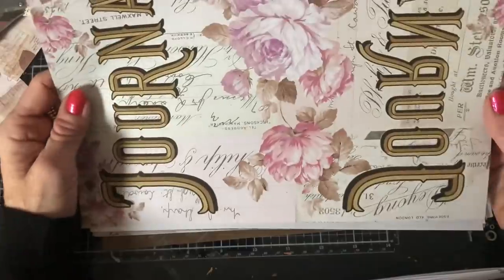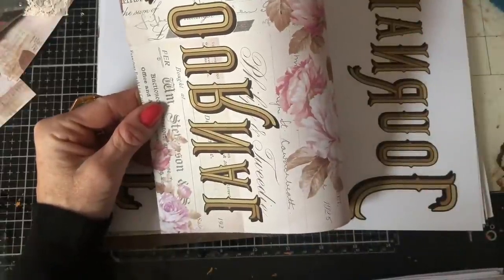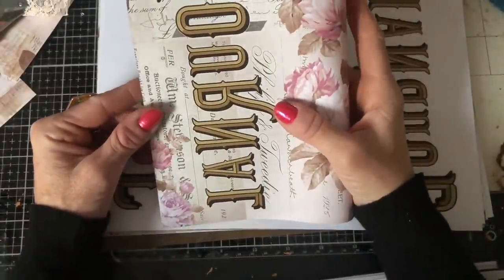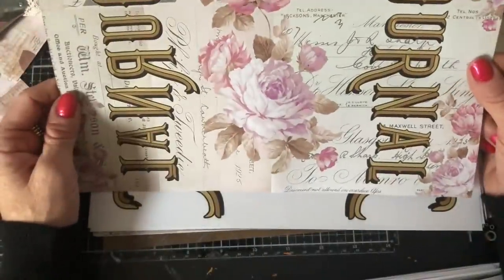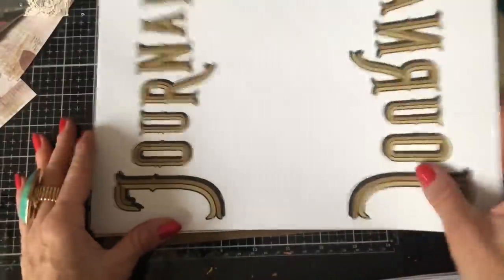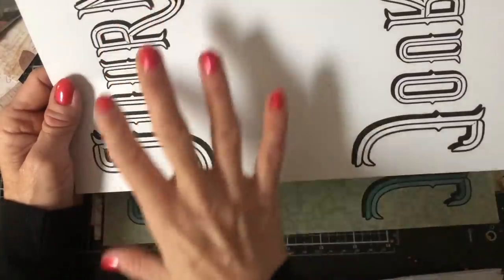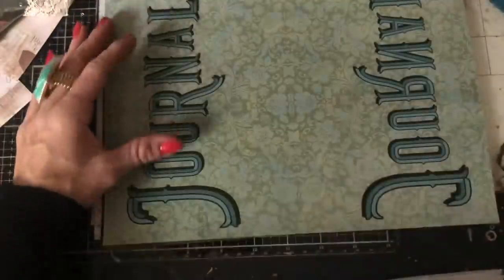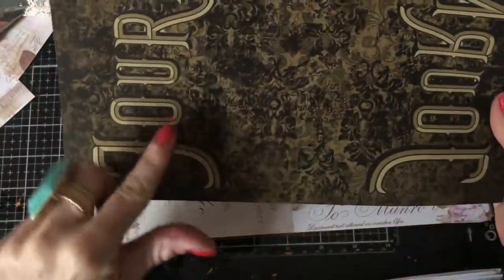Then you've got this one which is the word 'Journal.' It's mirrored, so you've got it backwards as well. The reason I included that was especially for art journaling — I think people often like to have a mirrored effect. So you've got it on a background, you've got a plain version in brown, and you've got a plain stamped version. You could obviously colour these in or do some effects on them however you like. You've got green on a background and then the brown on a brown background.